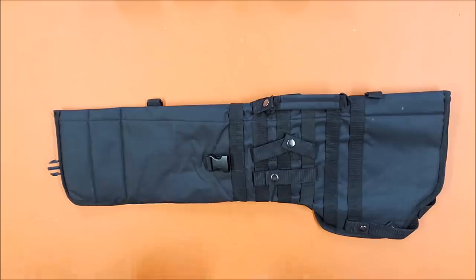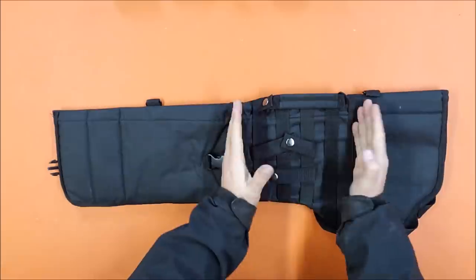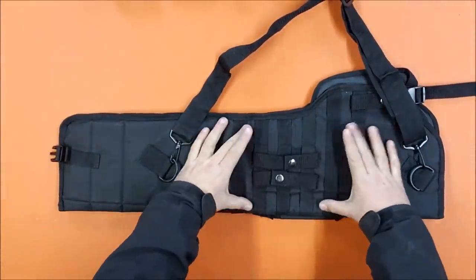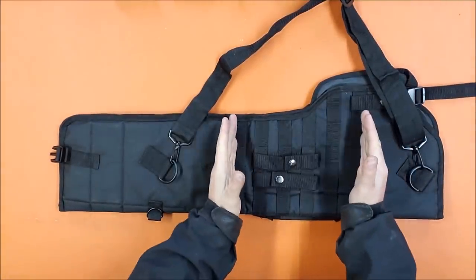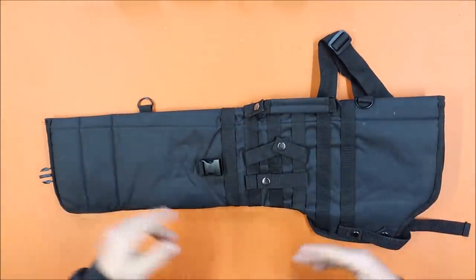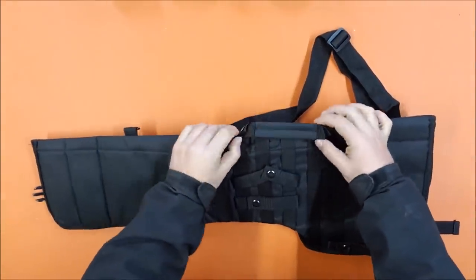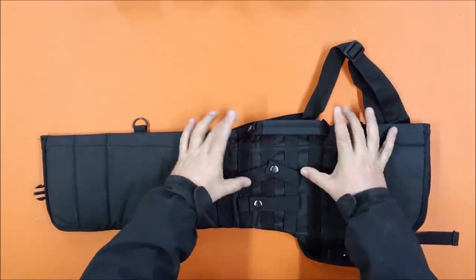First of all, it has MOLLE from here to here on both sides, and comes with four loops to allow you to attach it to a MOLLE vest. You can attach it high up on the shoulder and it would be easy to draw over either shoulder, depending on whether you're right-handed or left-handed. It comes with a carry handle which is also removable - it's snap-on and fits into MOLLE.